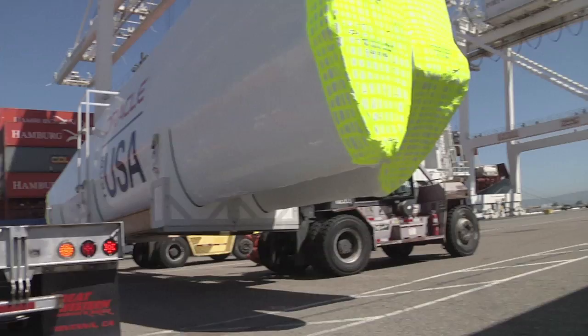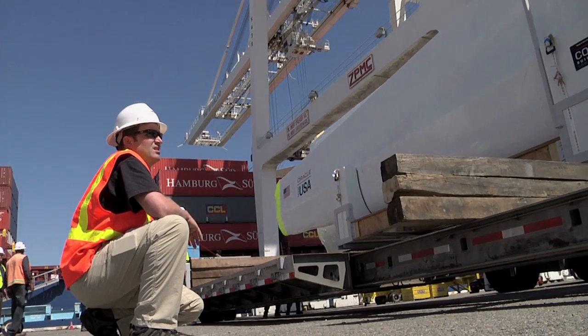We're doing the last little fitting into the truck. Just got to get the forklifts out, and we'll start strapping it down and go to Pier 80, hopefully pretty quickly here.